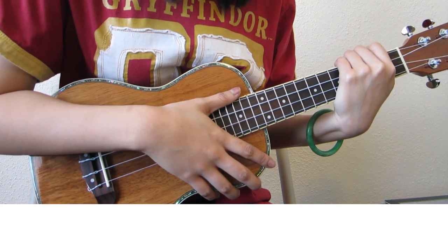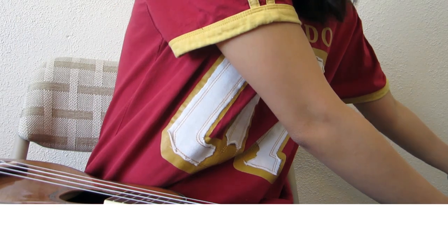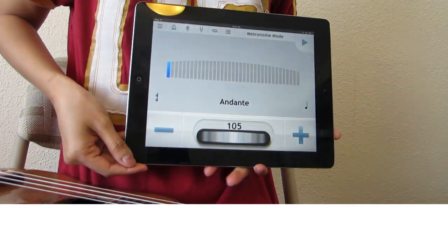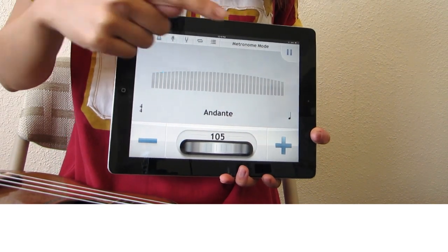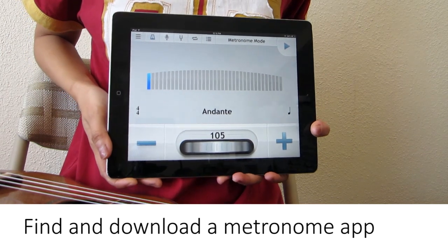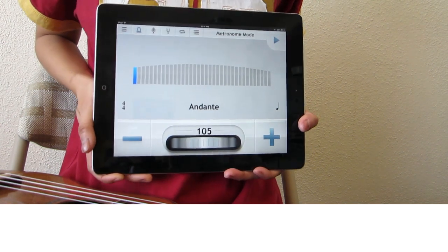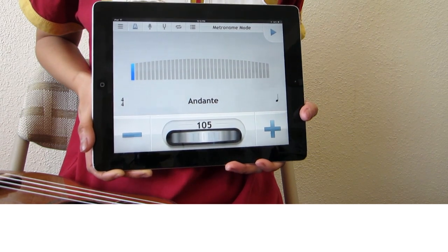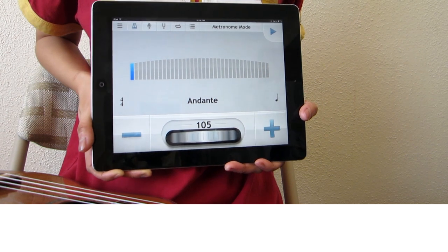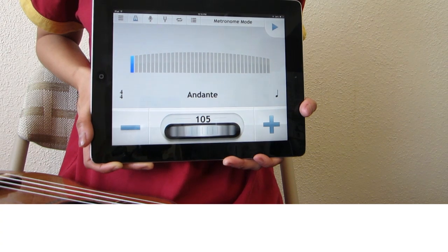That takes care of all the unique parts in the song. Now I want to demonstrate how to play along with the metronome. If you're not familiar with the metronome, it's a device that keeps track of the beats. You can find a metronome app on almost any mobile device, and there's also a computer version. This is going to help you keep the same tempo throughout the entire song, because it's really easy to start playing faster towards the end.